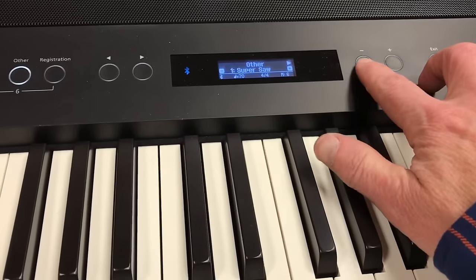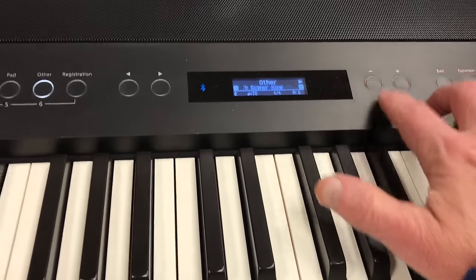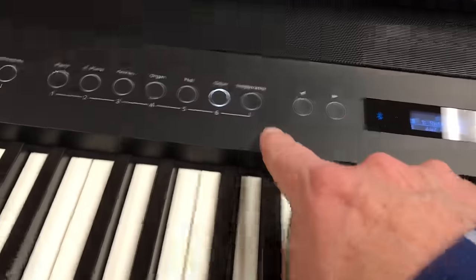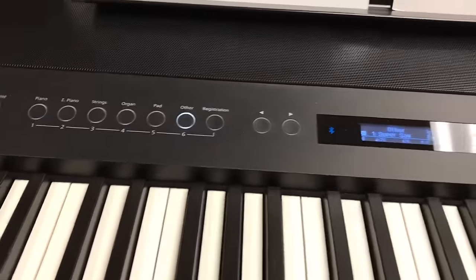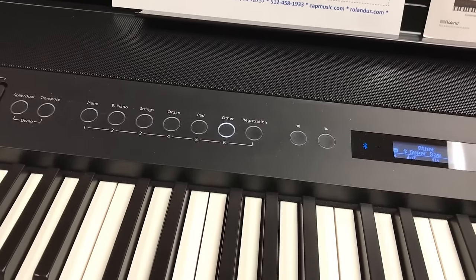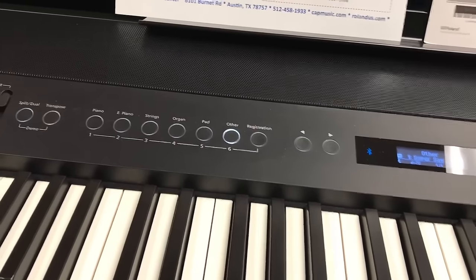Use the plus and minus buttons to navigate. When you find your favorite sounds you can also store them to a registration function, which is right there. Very amazing for live musicians playing live that want to have quick changes, especially on stage or in a church setting.